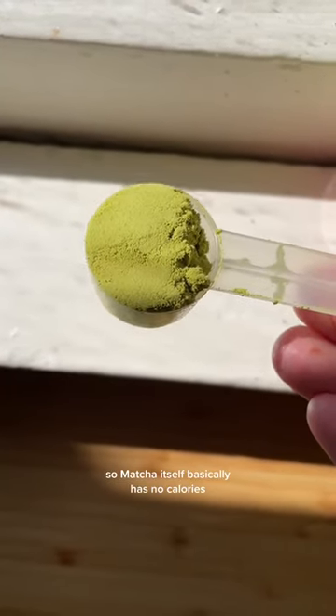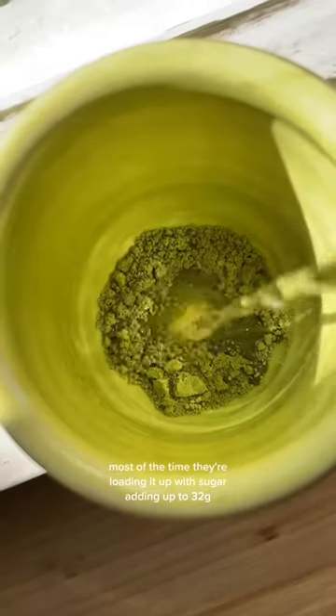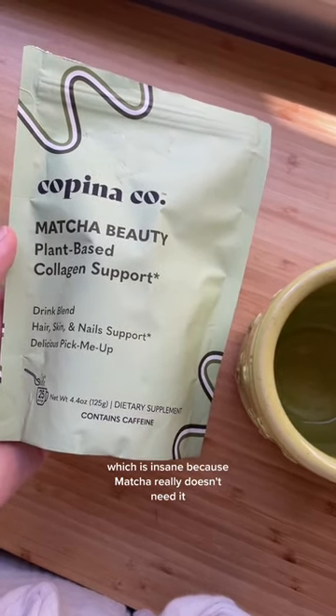Matcha itself basically has no calories, but when you order matcha from certain coffee chains, most of the time they're loading it up with sugar — adding up to 32 grams, which is insane because matcha really doesn't need it.